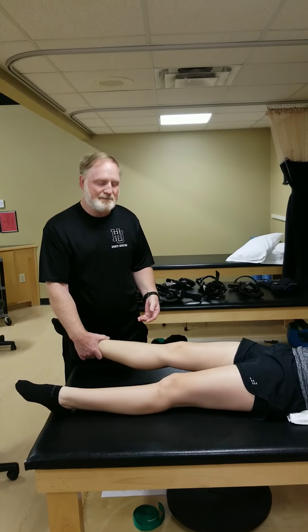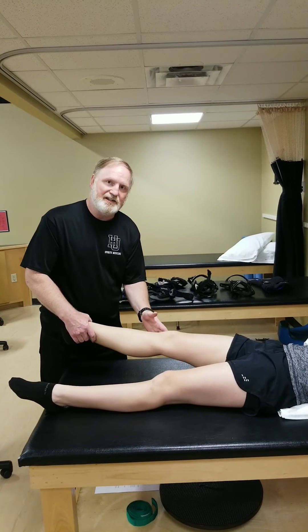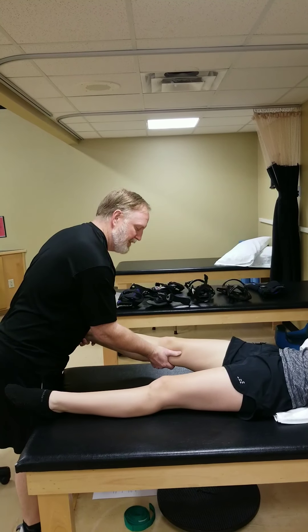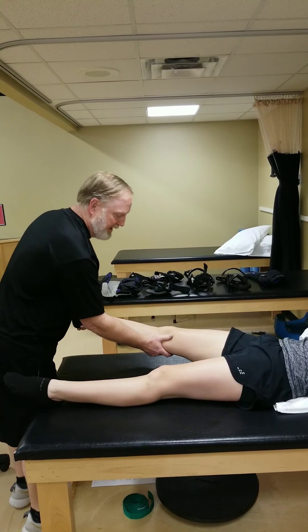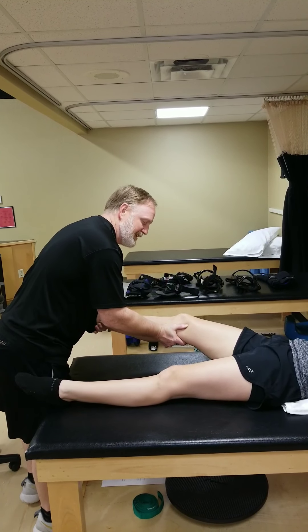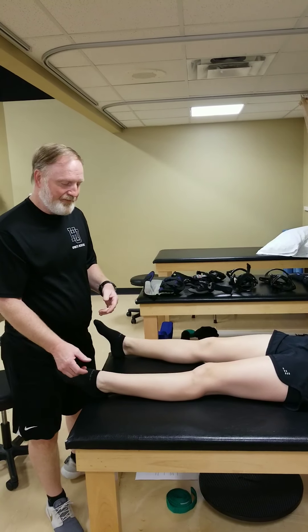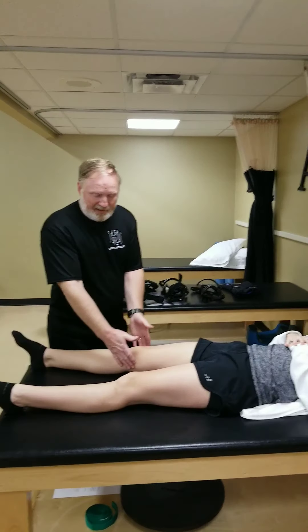On the other side of the knee, the LCL — lateral collateral ligament — attaches to the fibular head and provides stability against a varus position. Again, I test it with the knee straight and then at 30 degrees — her knee is very stable. Of course, for your lab final video, you'll want to test both legs. So that's the MCL and LCL.